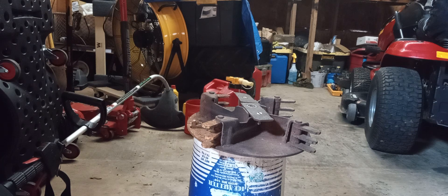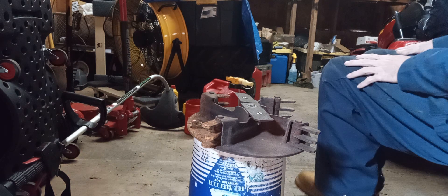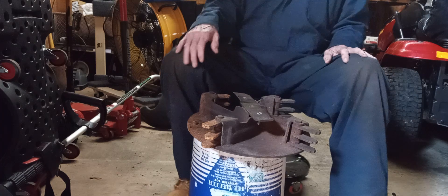Today is the beginning of a several-part video project on a Craftsman 5-horse chipper-shredder. I've got to get things prepared to receive a new engine, but I'm also going to be doing a little maintenance.